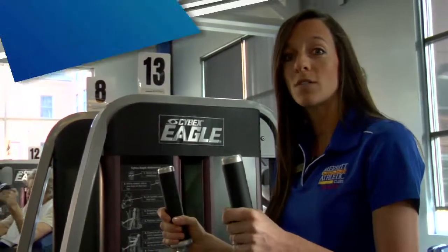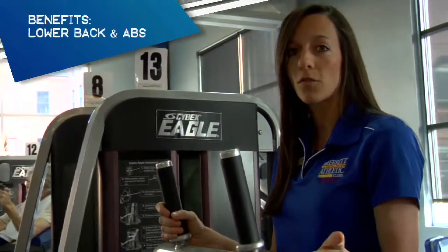This machine is great for anybody who doesn't feel comfortable getting up and down off the floor, or anyone who feels pain in their neck as they do crunches on the floor, since you're sitting straight up.